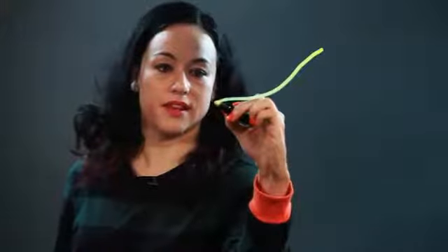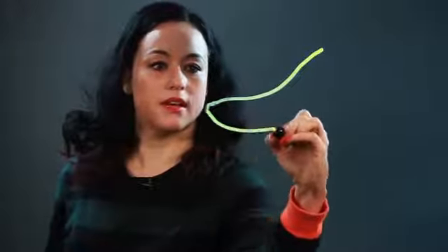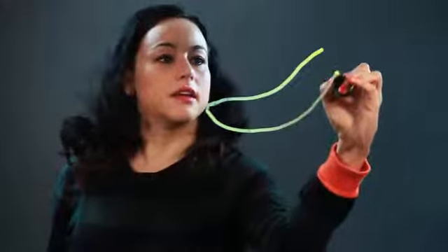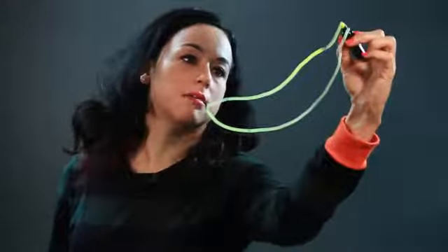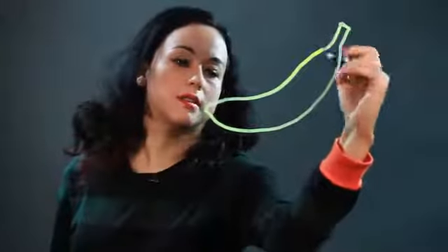I make a curve for the inside of it, sort of bulging down to a little nub at the bottom, and then bulging back out. And up here, this is the stem of the banana. I just put a line at the top.